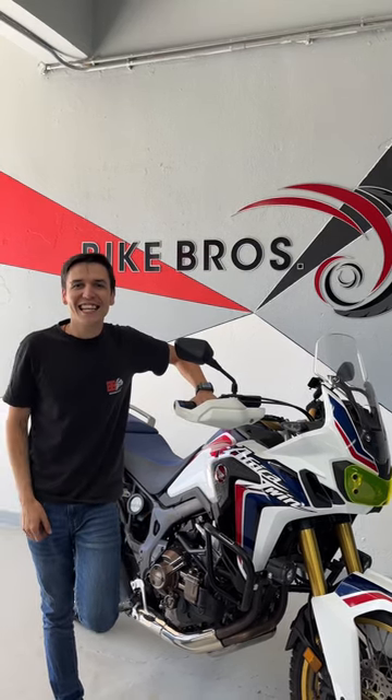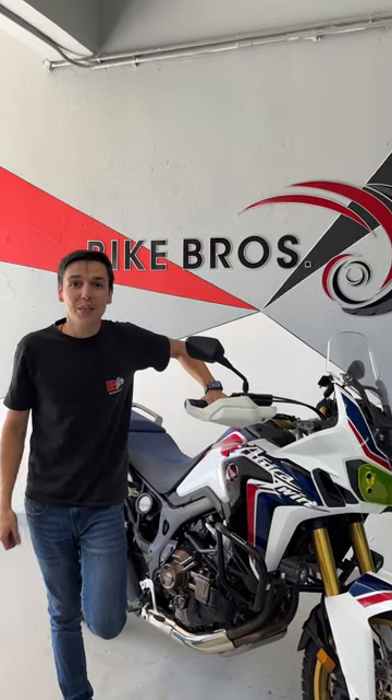Yo, what's up guys, CJ here again. Today we are going to be talking about this beautiful afternoon that we just got in.